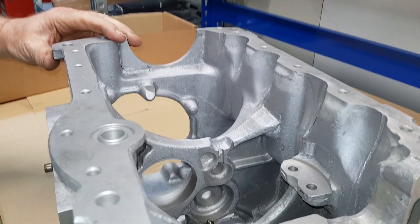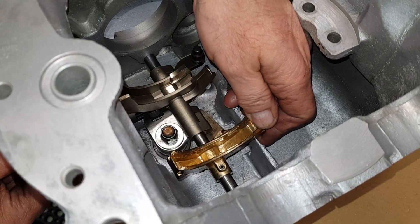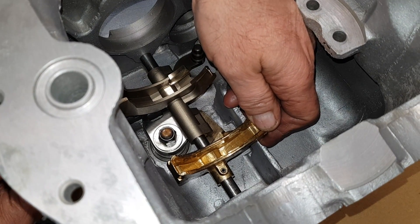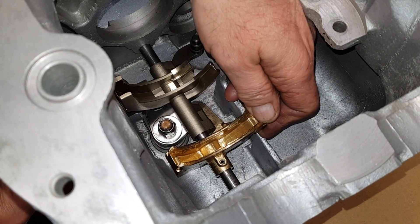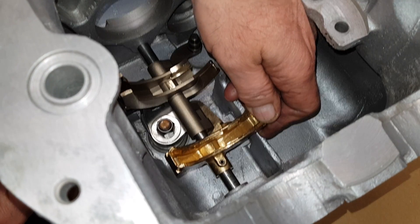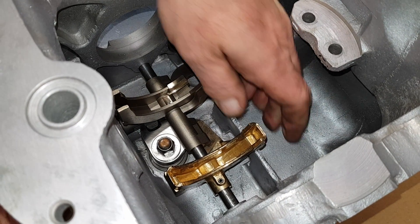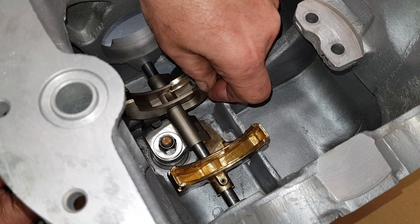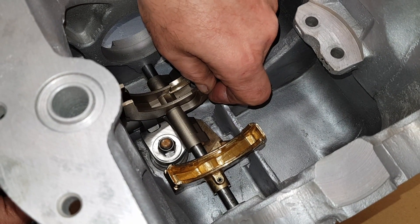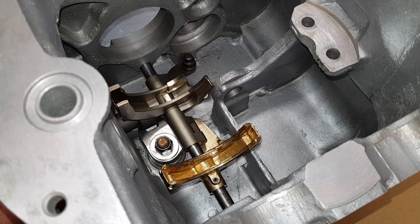Now you should theoretically be able to run through the gear selection. You'll see first gear moving backwards and forwards. Dropping through the selector now, you'll see if we hold this one, it moves third and fourth. If you now drop down one further, you will see reverse gear move backwards and forwards.